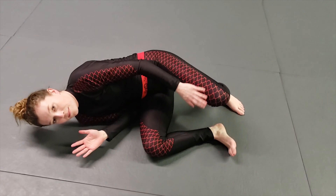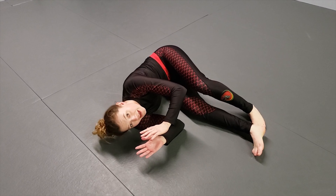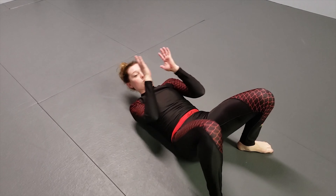You're gonna use this top leg to shrimp your hips out — push your hips back as far as you can. And then at this point you're gonna reverse shrimp, which is sliding your knee through and squaring your shoulders back up.